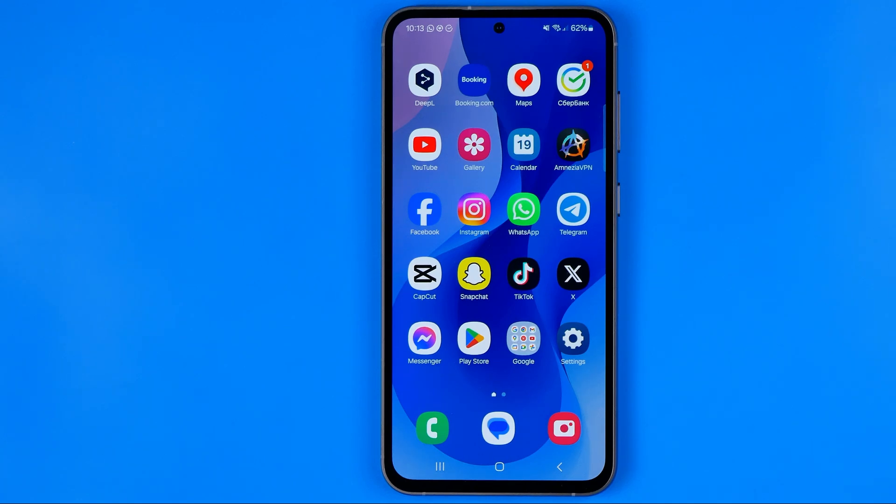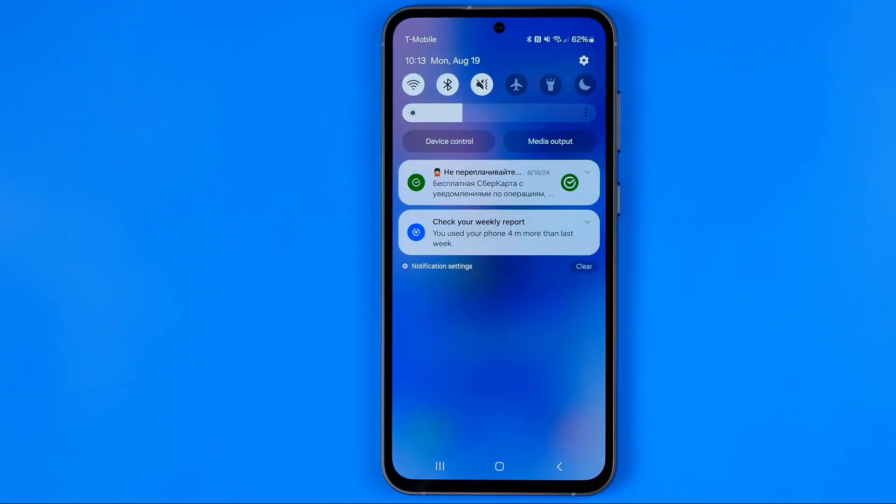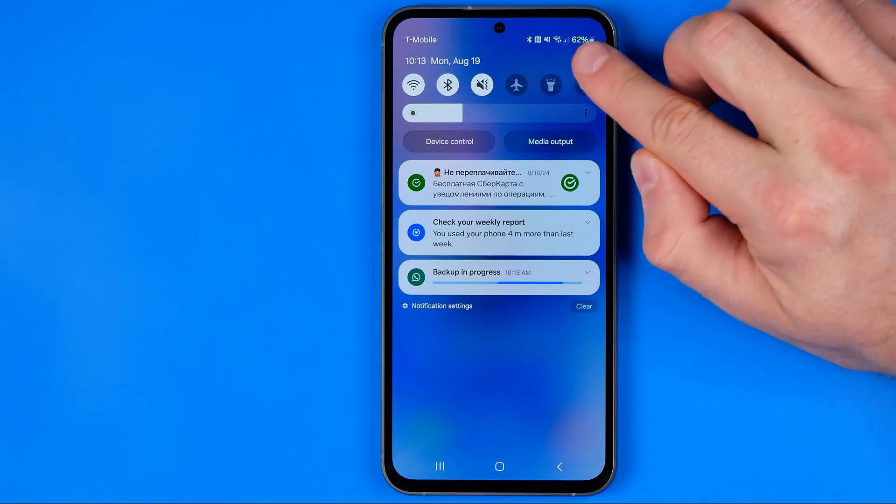Let's get started. First off we need to head over to Settings. The easiest way to do so is just swipe down from the top of the screen and then tap that gear icon.